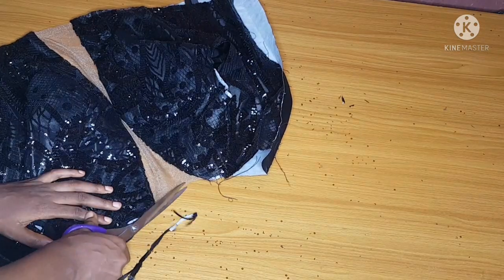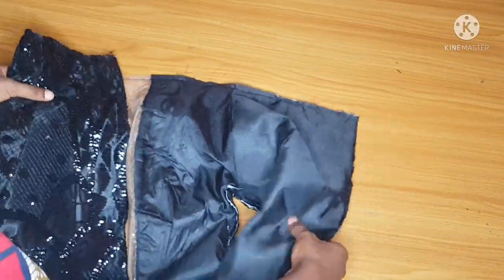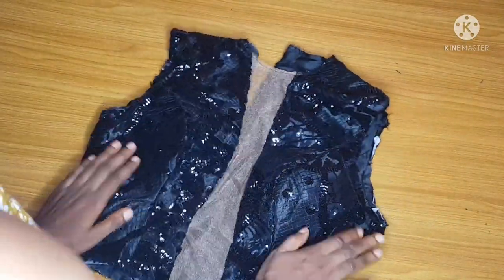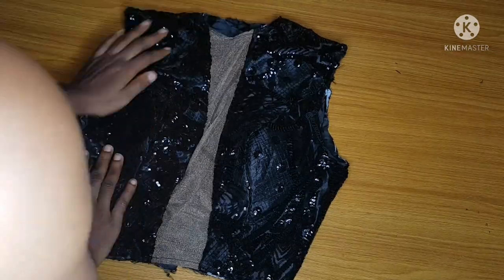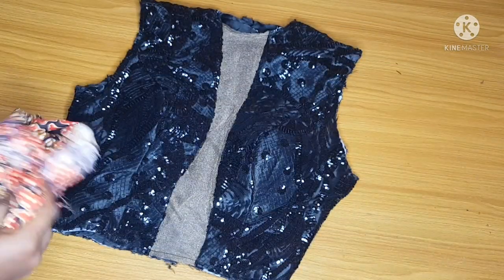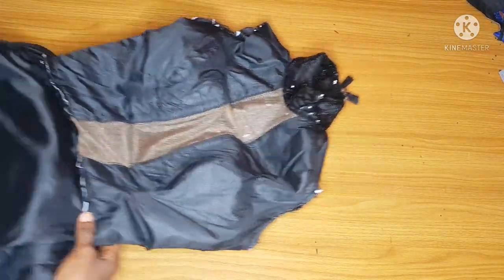I'll trim my neckline very well, then use my machine to run a thread around the neckline. I've now closed my armhole, half length, and neckline. Go ahead and cut your turtleneck fabric — cross-check your measurements very carefully, because once you add your turtleneck and sleeve, adjustments become very hard. I'm done joining my turtleneck, zipper, and the upper and lower parts together.